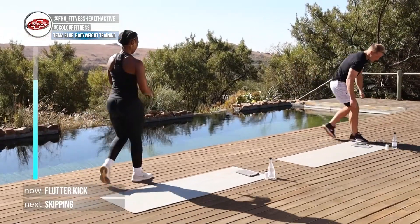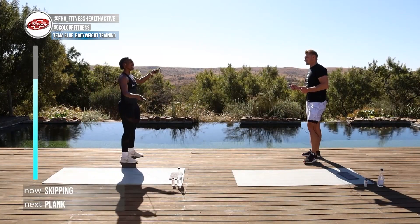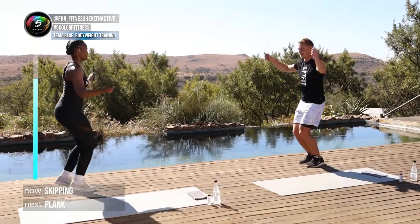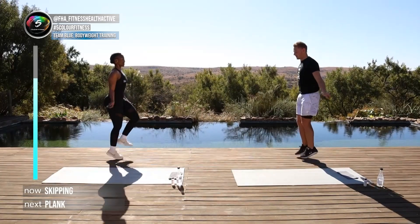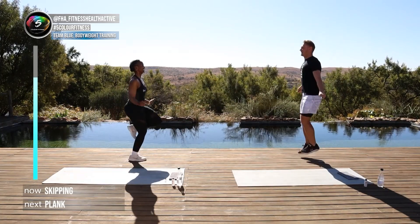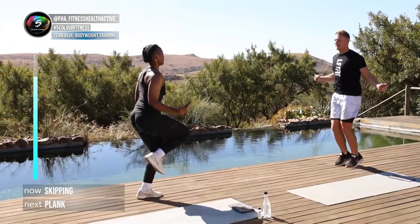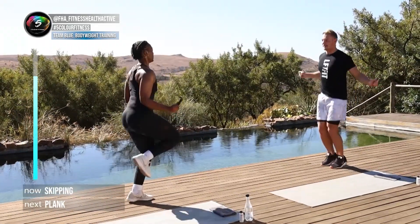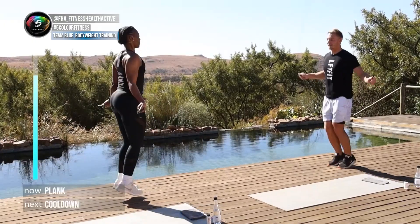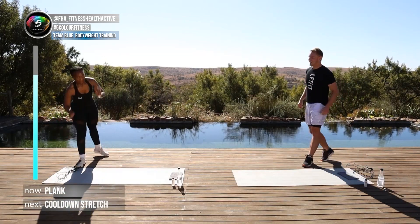We've got our very last skip! What are you gonna do? I'll do some high knees. I'm going to do normal skip. In three, two, one, here we go — very good, come on. Ten more seconds — six, five, four, three, two, one and done!